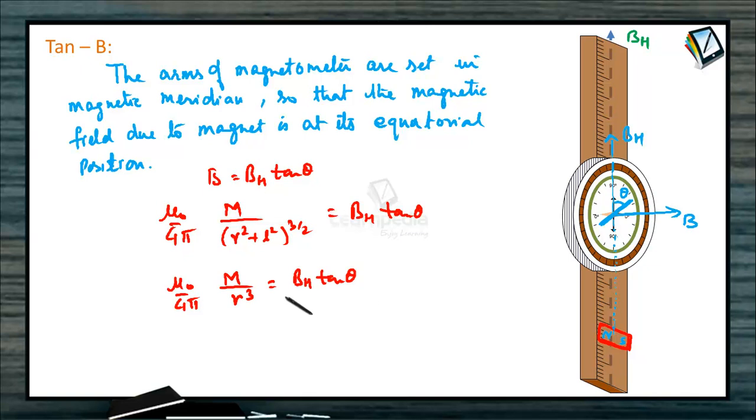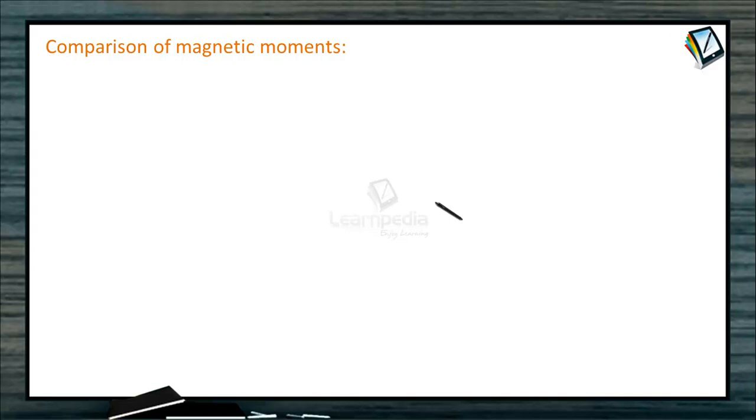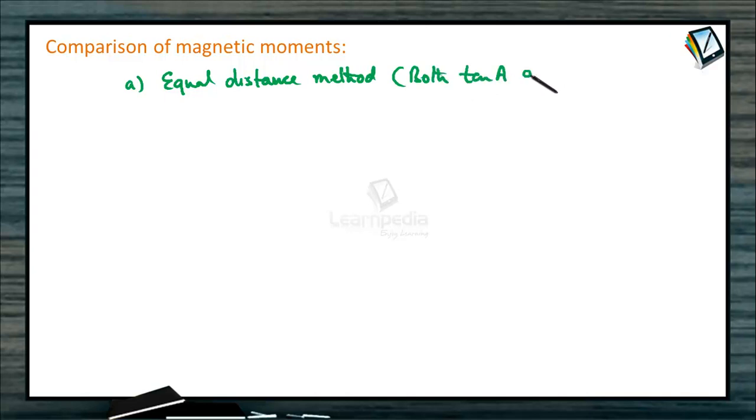By knowing the value of theta, earth's magnetic field, and distance R from the center of the needle, we can calculate the magnetic moment of the bar magnet in tan B position. For comparison of magnetic moments — Part A, equal distance method: this can be applied in both tan A and tan B. We place two bar magnets at equal distances on the arms. The ratio M1/M2 equals tan theta1 / tan theta2. By noting angles theta1 and theta2 for the two magnets at the same distance, we can compare their magnetic moments.